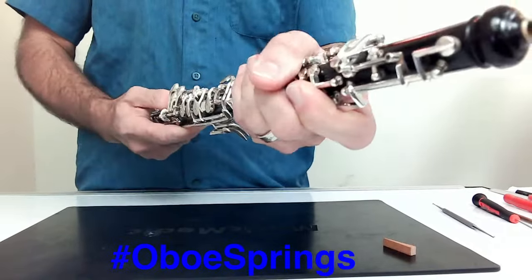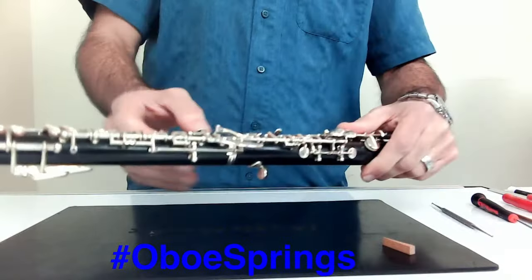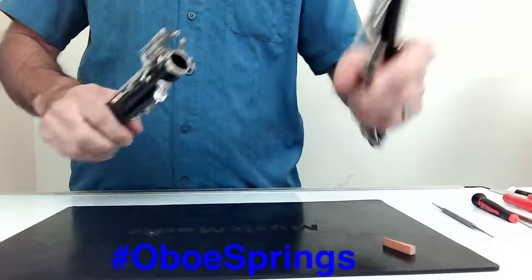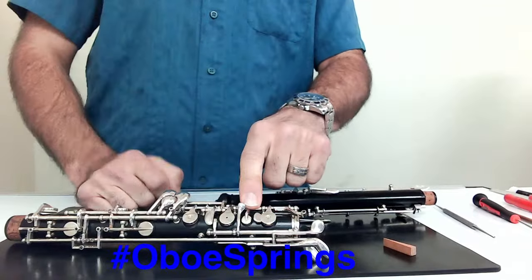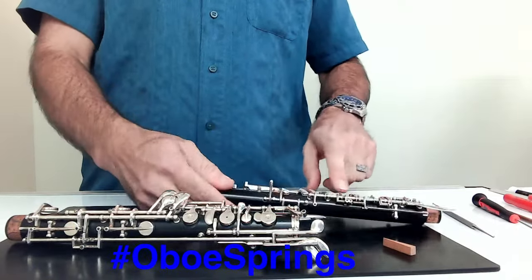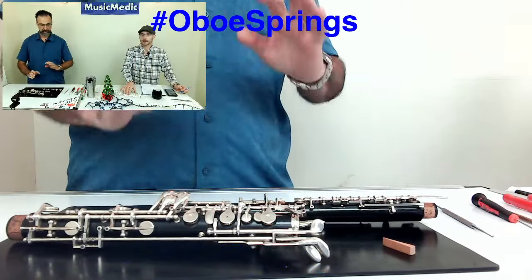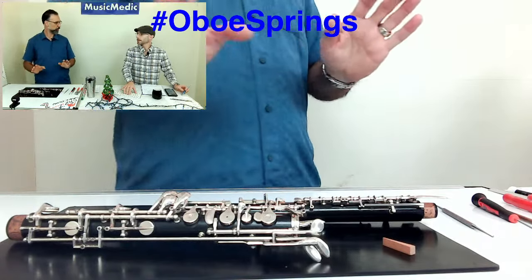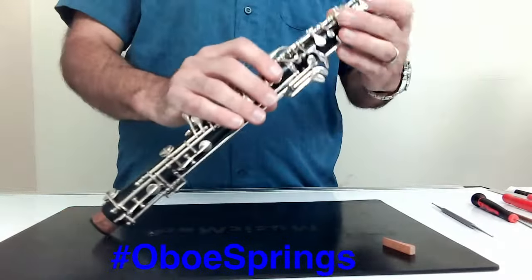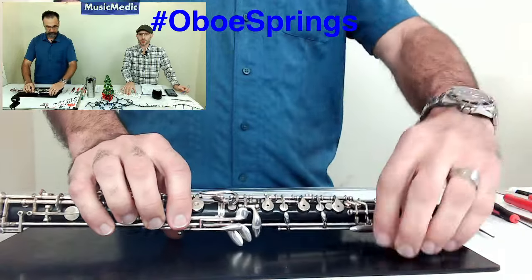Once it's together, you can see that when I push that F-sharp, it has to move all that stuff. So you have to back off the spring tension on this one as well. The feel you want is: hold that little key down by E, push the F-sharp down, and it should be at least half of what those keys feel like by themselves. Because it's interacting with three other things up on the upper joint, it's going to almost feel too light — but disregard that. Once you put this thing together and it pushes on all that other stuff, it's going to feel smooth and cohesive.